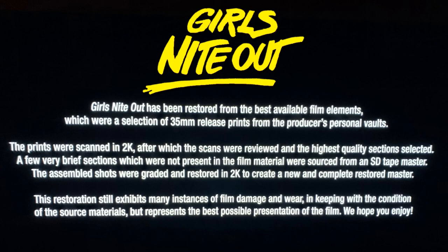One thing to take note of is that Girls' Night Out was restored the best that they could from a 2K scan. So there are going to be some issues with the film, as far as flickering and some dirt on the film itself. So just be sure that you're aware of that before watching it.